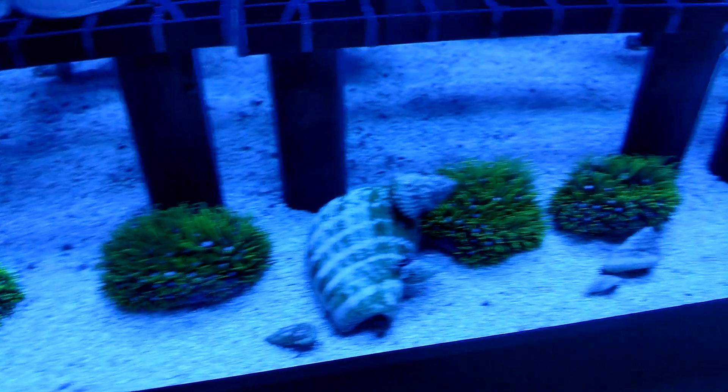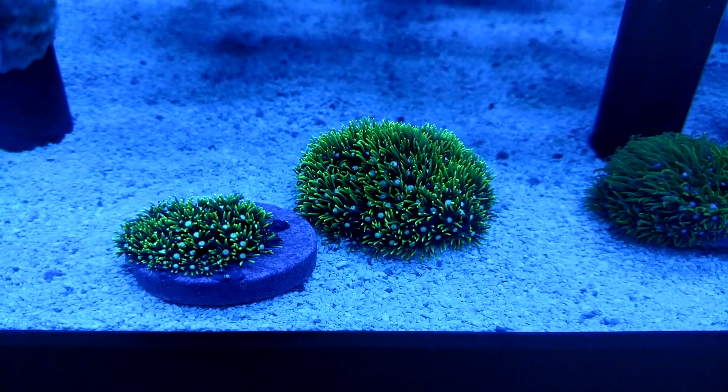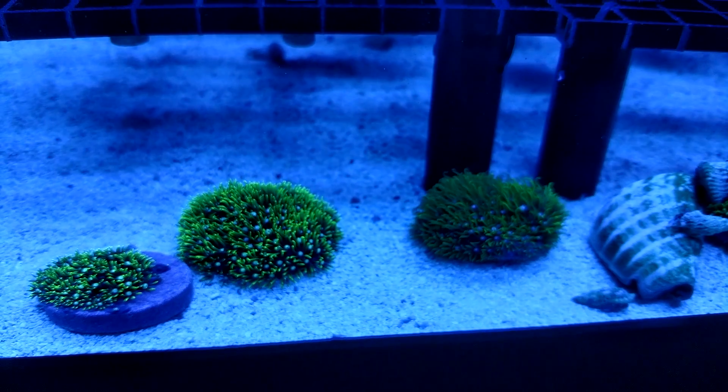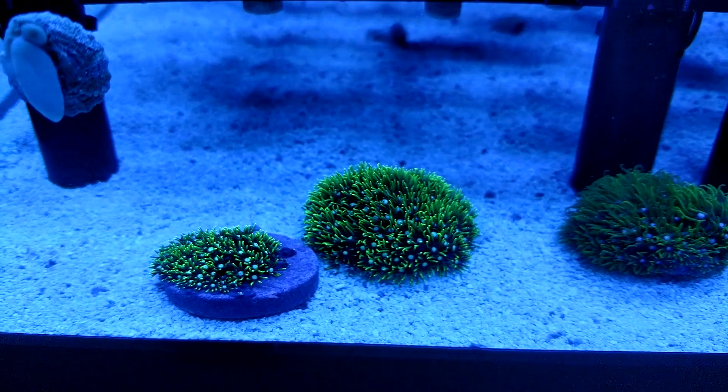So you guys can see it — they're all doing well, especially these two. These are those really, really ultra greens. You can see the difference in the two greens. This one's that super neon.